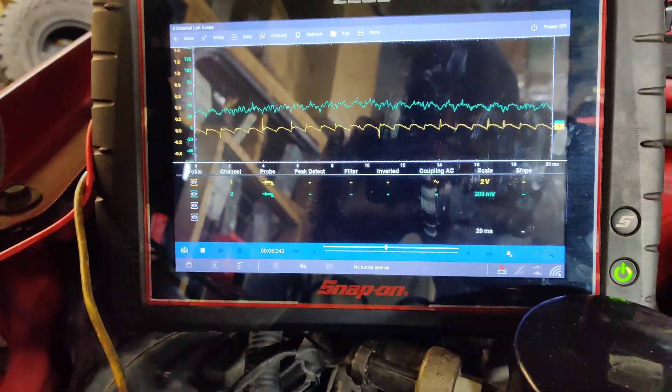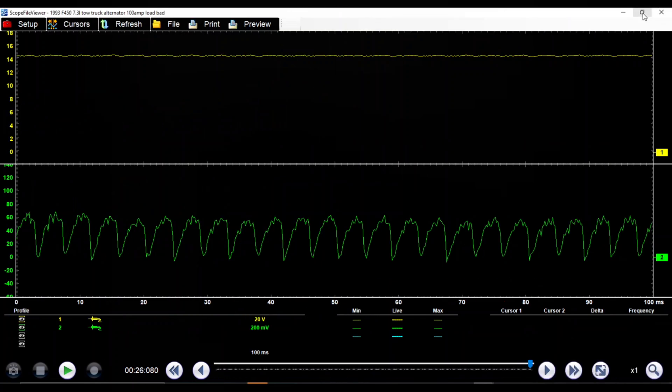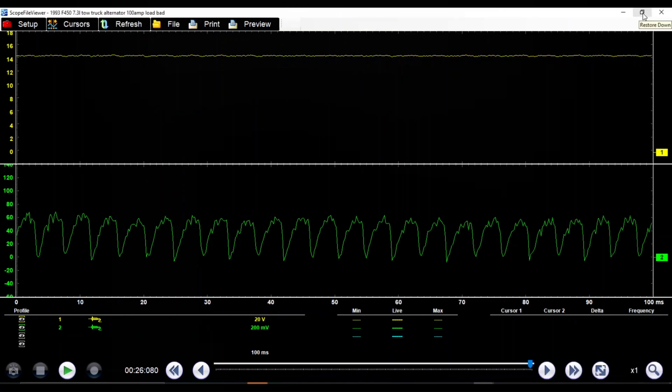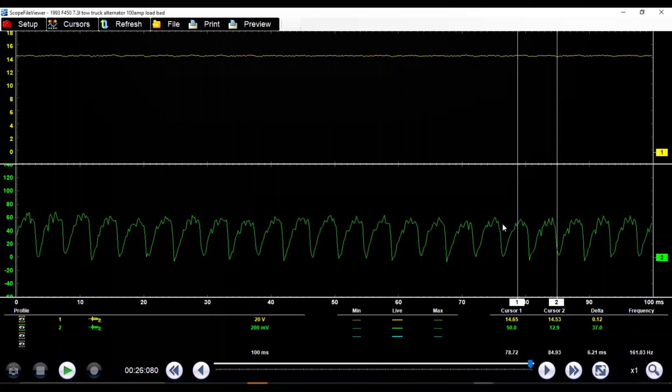There we go. Our voltage is staying steady at 14.3 volts. And you can see our maximum current right here is 57 amps.